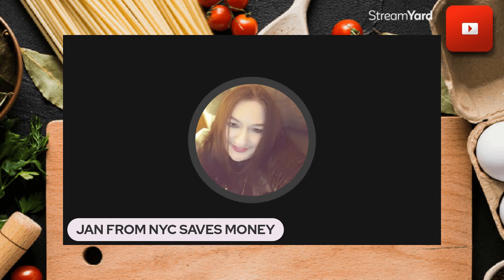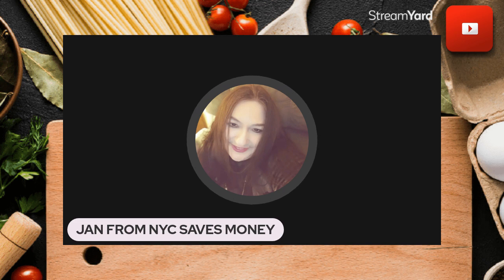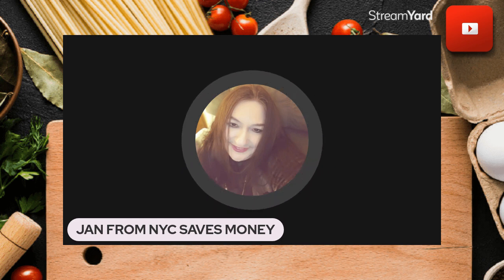They come out soft and chewy at 10 minutes at 350°F. Make sure to spray your tray with non-stick spray — I used aluminum foil and non-stick spray. If you want them a little harder, go 11 to 12 minutes. I stopped at 10.